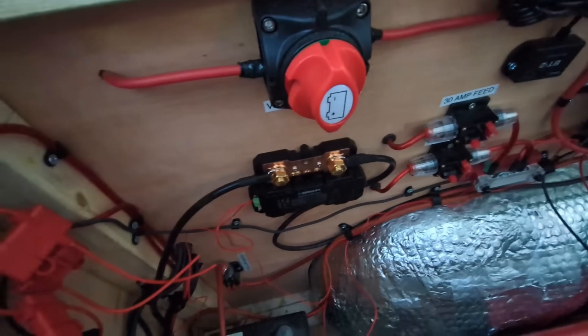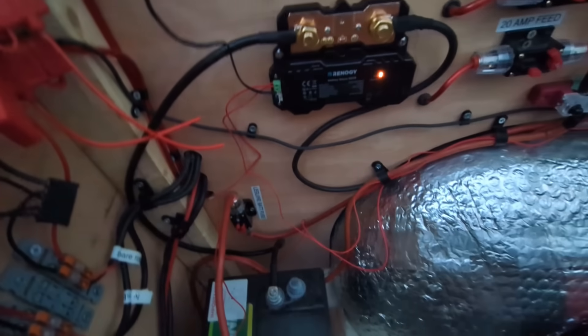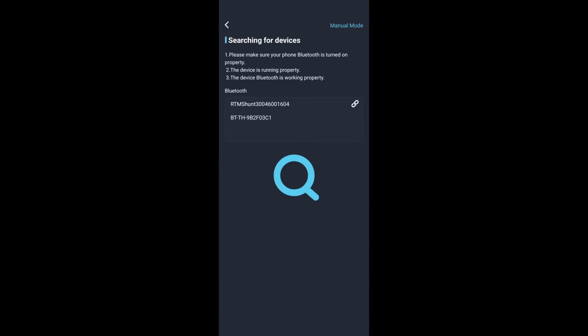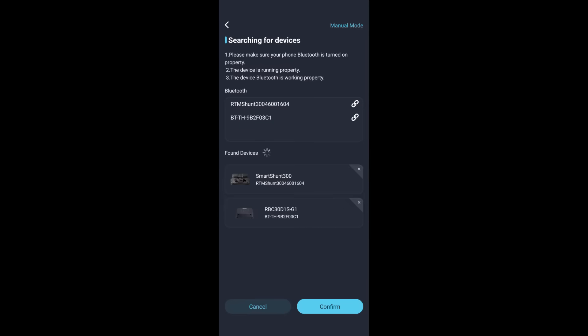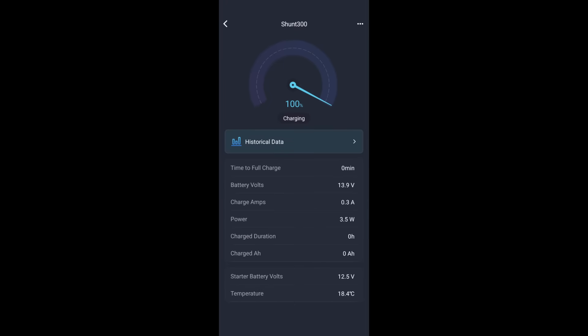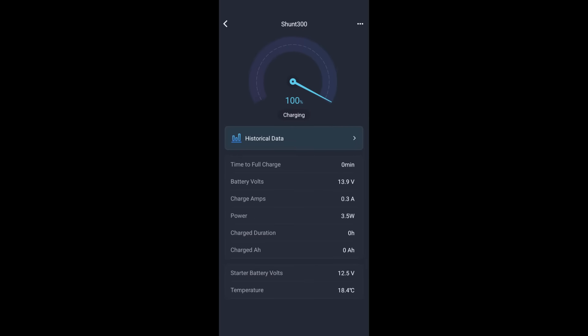With everything connected - the B1s and B2s - I've powered the system back up, everything's lighting up and there's a solid orange light on the controller. I'm going to try and pair it with the phone. With the app open, you add the device by clicking the plus sign in the top corner, then scan for the Bluetooth device. It's found it, which is good news. It's selected both devices - the DC to DC and the shunt - and we confirm that and it connects.